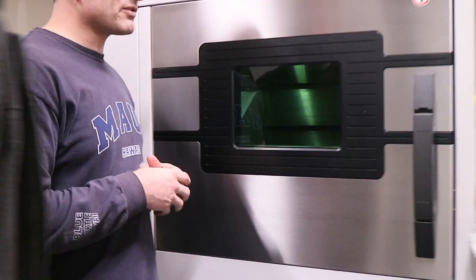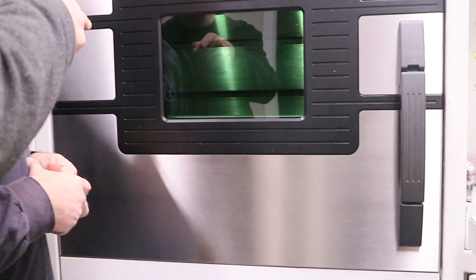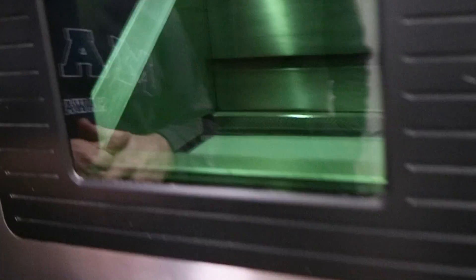This is a part we're doing for the automotive industry, and you can look in there and see it going. That was the new powder. So here it's putting a thin layer of powder on — you can see it going on.